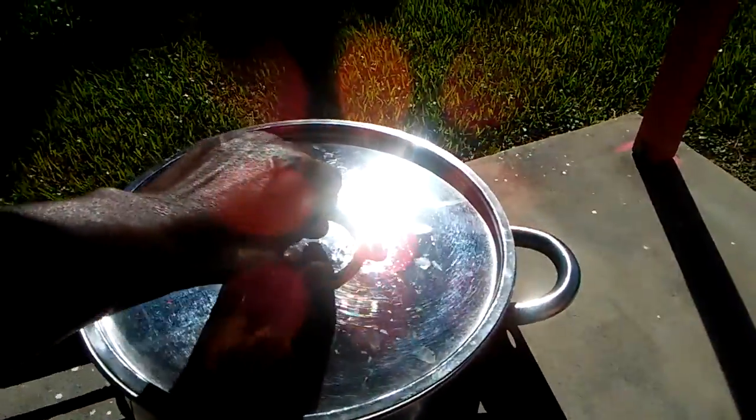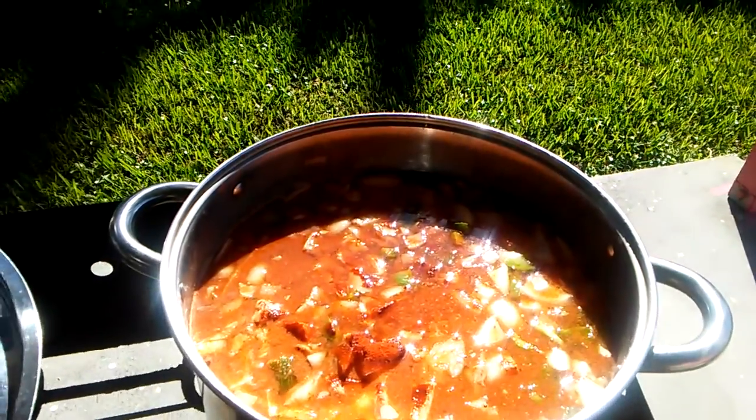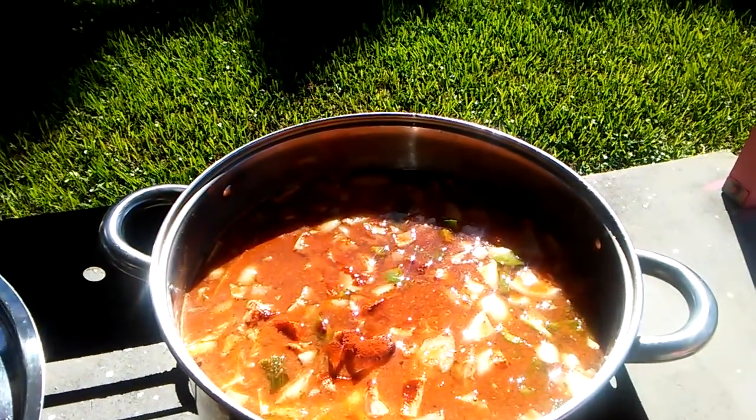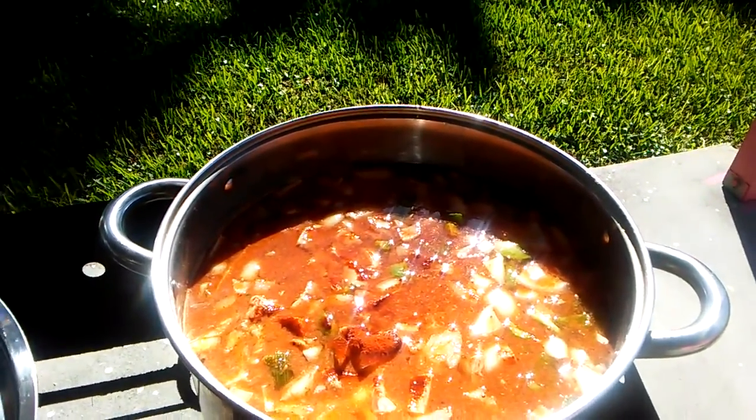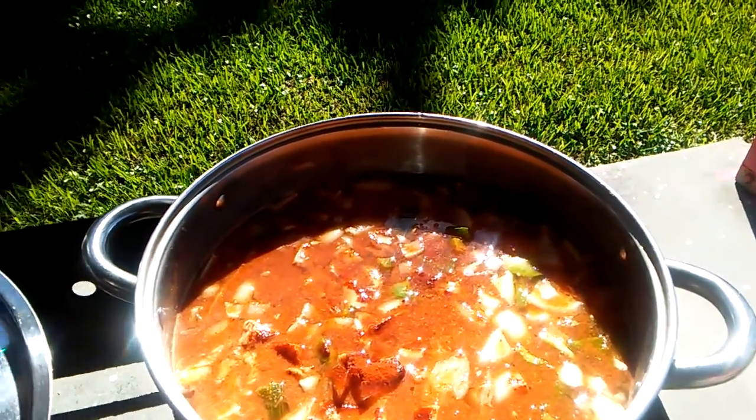My pot is on the fire, getting ready for it to get started cooking. I forgot to say you got to add some vinegar in there to make it become souse — that's what you add to the pot. I forgot to tell you that.